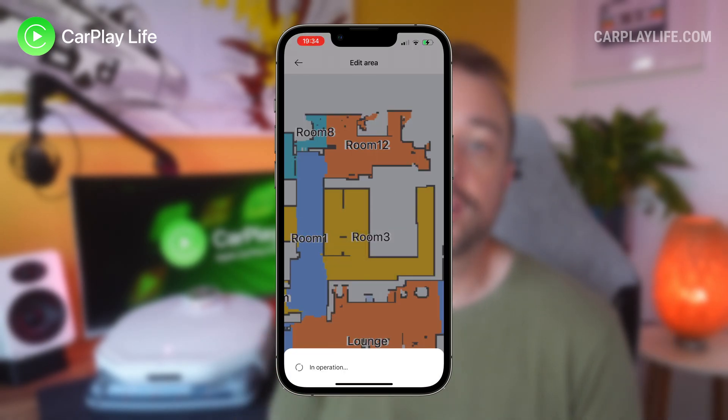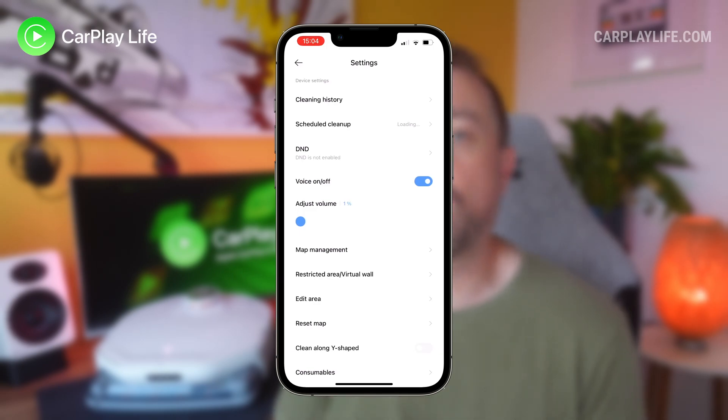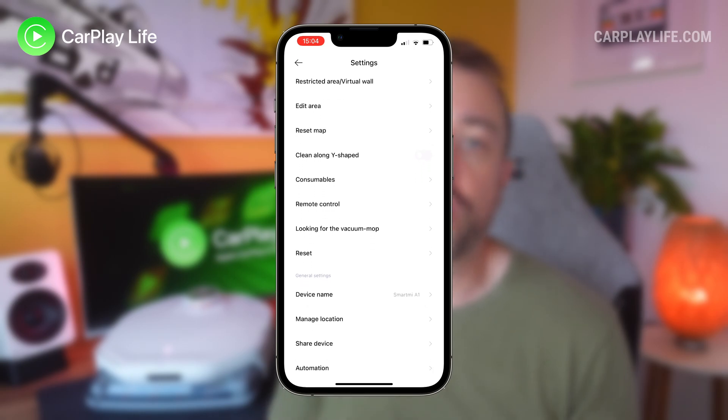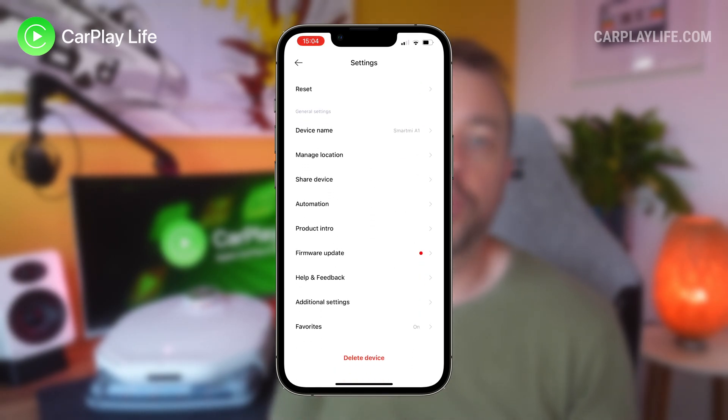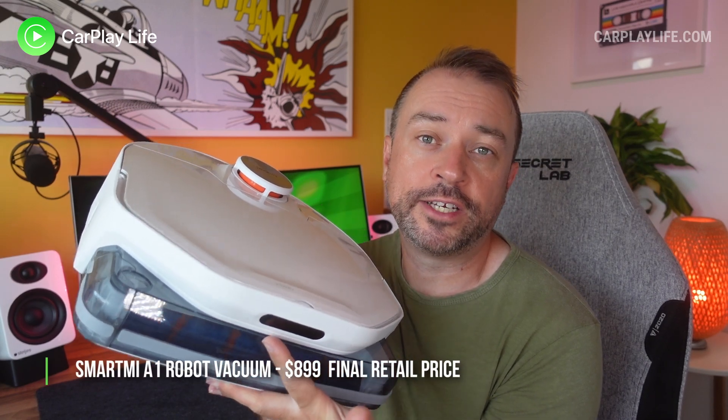The app remains clear with plenty of ways to customize the vacuum to your liking — from setting schedules, seeing battery life remaining and how much life is left in the various brushes, filters and sponges, to applying firmware updates, viewing the vacuum's cleaning progress and live cleaning path, as well as viewing its past cleaning history so you know where it has and hasn't cleaned.